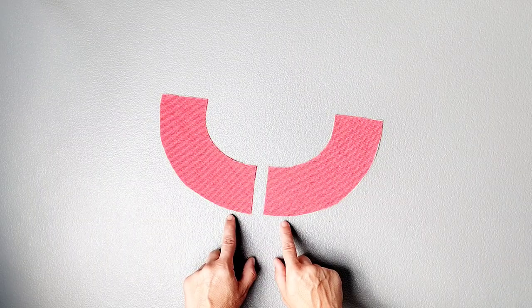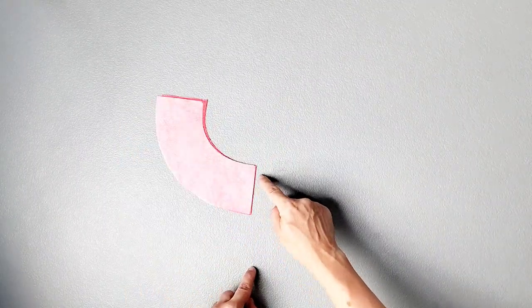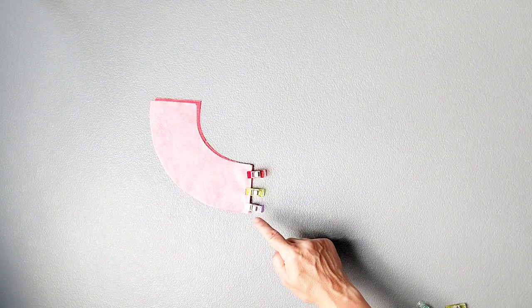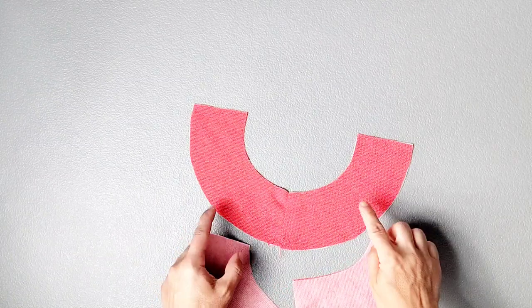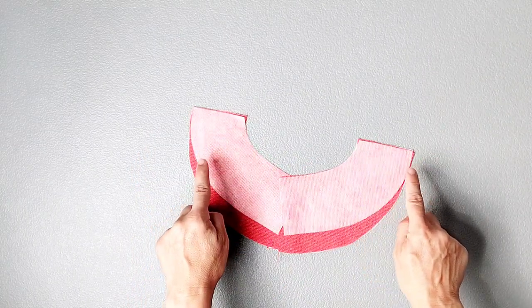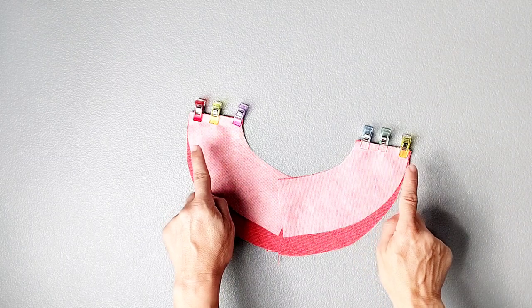Place your front neck facing pieces right sides together and pin or clip that center seam. Sew that seam together with a 5/8 inch seam allowance and press your seams open. Now place both of your back neck facing pieces right sides together with your front neck facing, matching your shoulder seams and pin in place. Then sew your shoulder seams with a 5/8 inch seam allowance and press the seams open.